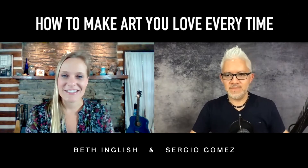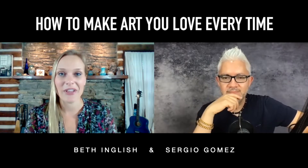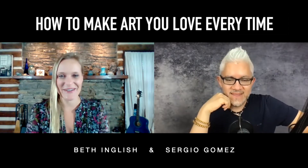Well, hello everyone. I'm Beth English, and I'm here with Sergio Gomez, and we're going to talk about how to make art you love every time. What do you think about that, Sergio?